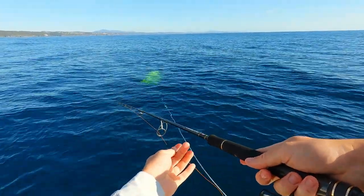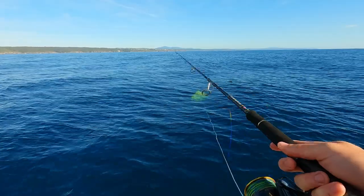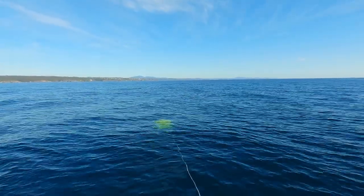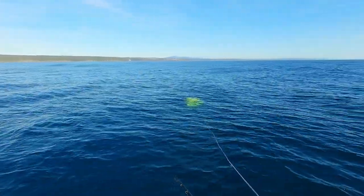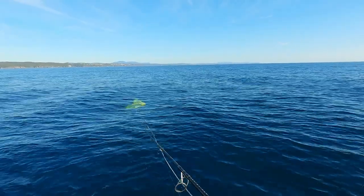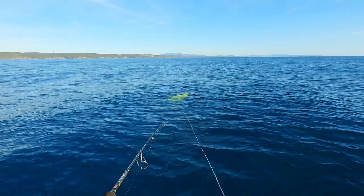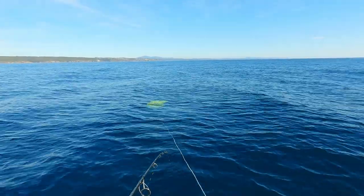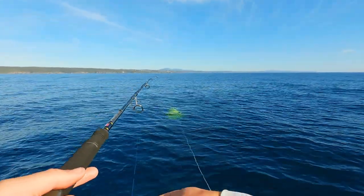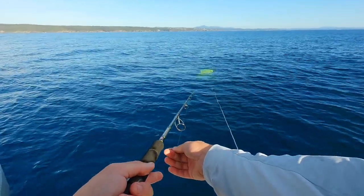It's as simple as dropping straight down to the bottom. A lighter line is going to allow you to use a lighter sinker as well — it'll just be less affected by the drift. What you'll see out the back there is a drift parachute or sea anchor. It was a pretty fast drift today with no wind and perfect conditions, so we put the anchor out just to slow us down a bit.